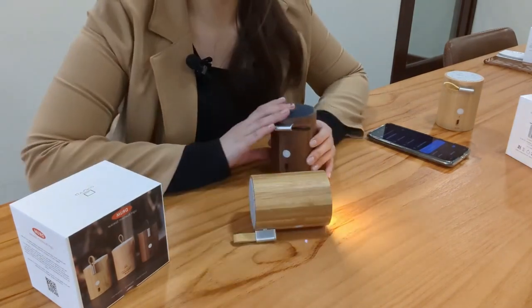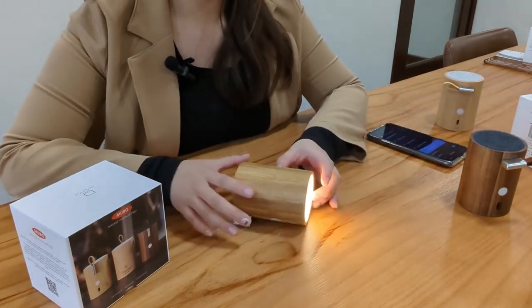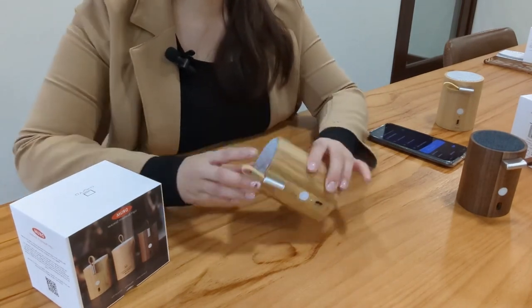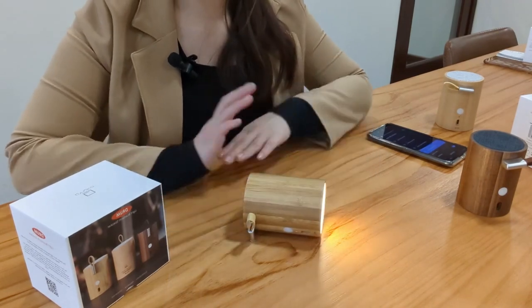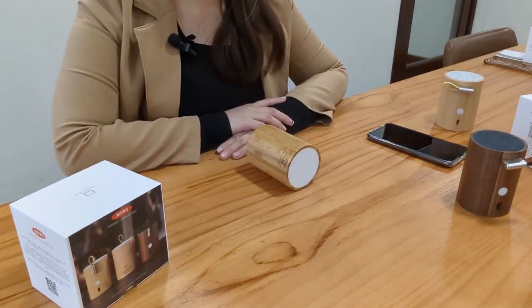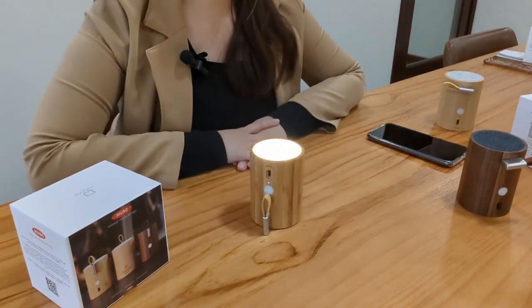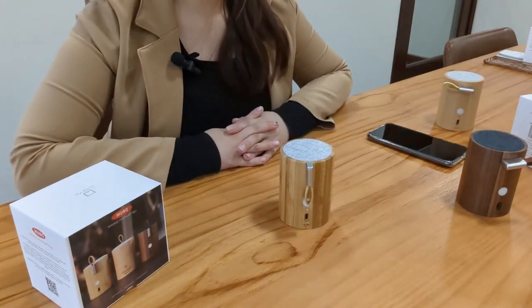I'm also going to show you the light function on our speaker. There is a light included — to turn the light on, simply flip it to one side. You can also use the lanyard to stabilize it. To turn the light off, just roll it to the other side. If you turn the speaker upside down it will turn the light on, or flip it over to turn the light off.